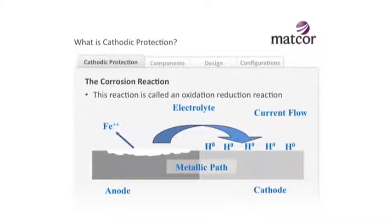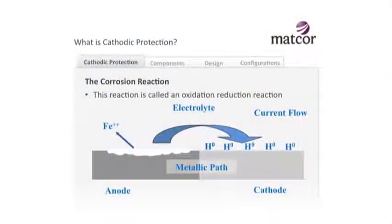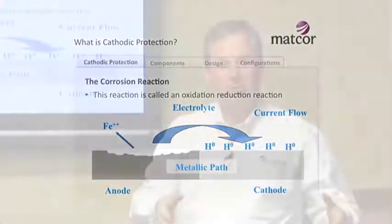So how does it work? The corrosion reaction is what we call an oxidation reduction reaction - a chemical reaction where the metal reacts with the environment to reduce it to an oxide form. At a micro level, one section of a structure is what we call anodic, slightly less negative electrically than the next section. Current flows from that anodic section to the more positive cathodic area, and corrosion occurs where that current leaves the structure. We call this a corrosion cell or a galvanic corrosion cell.